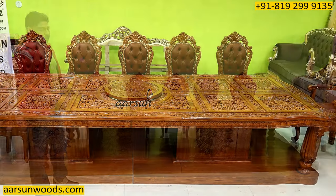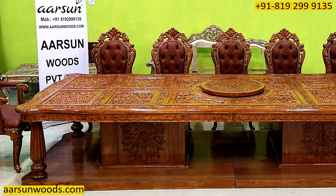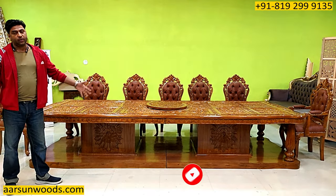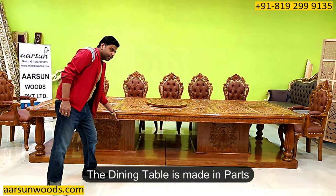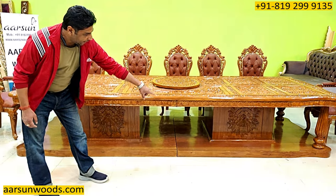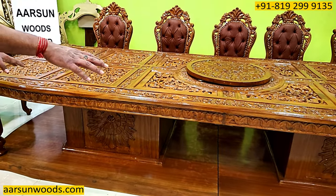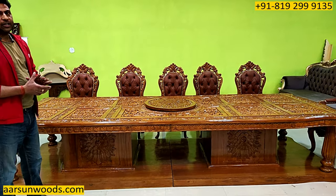Now when you have something this big in size, the first issue is how to transport it and the second issue is how to get it inside the home, because this big unit is very difficult to get inside. So this unit is made in parts — the top part here is a single piece from there to there, the bottom has two parts, and then we have two pillars in the middle. We join the two parts, place the middle pillars, and the top goes right in the pillars — so the installation is very easy.